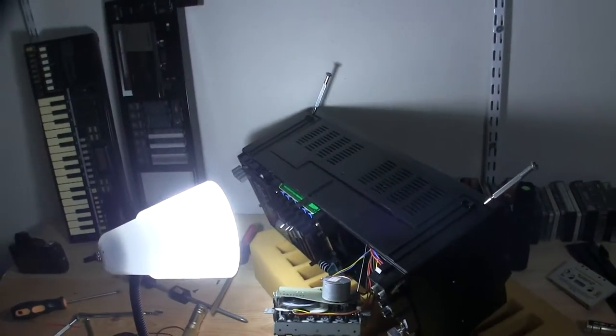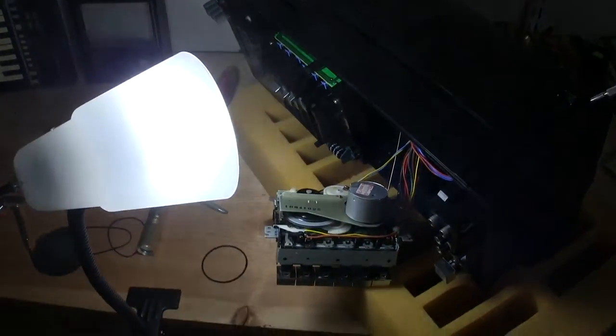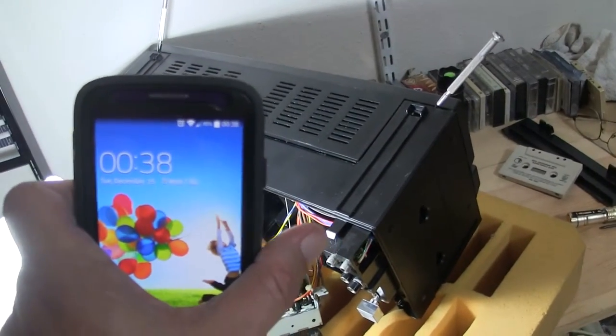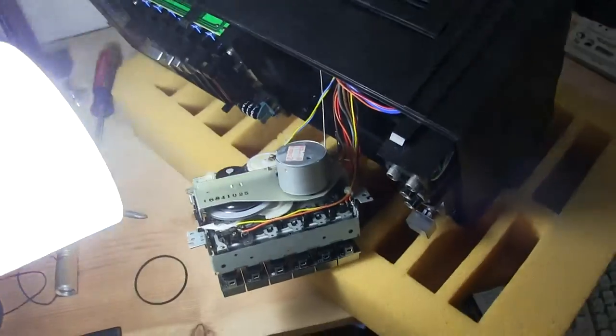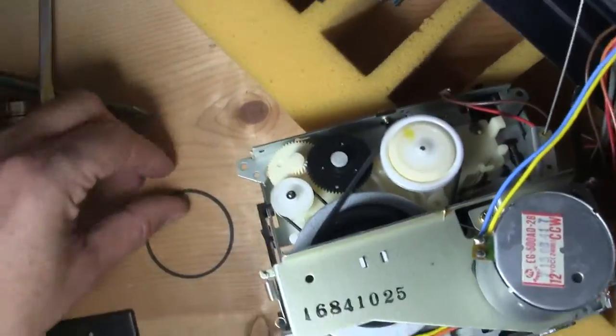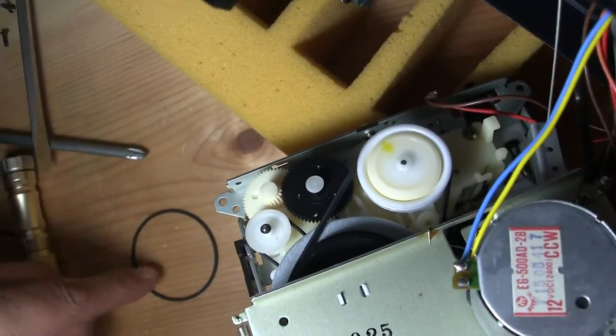Here I am back again, a few minutes later. I just put this on before I put the top belt on, which would be that one there.